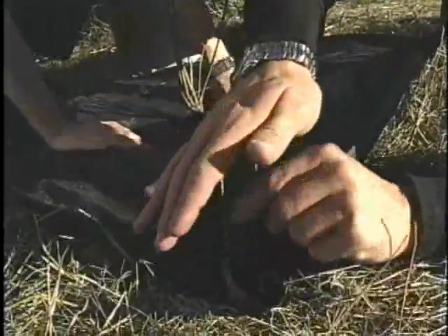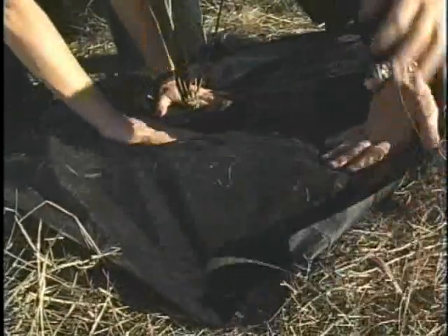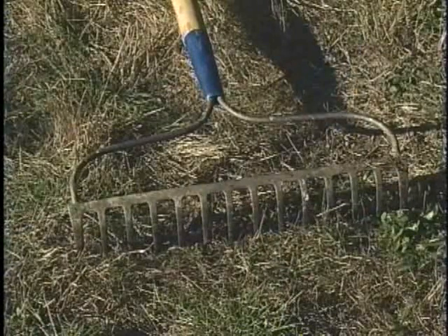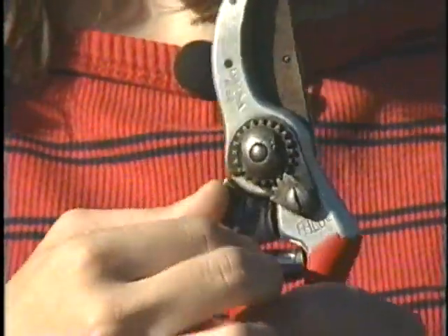Safety is also important when working outdoors. When you're done with your shovel, either drive it into the ground or place the point downwards. When you're done with your rake, always place the tines downwards. And when you're done with your pruners, always lock them.